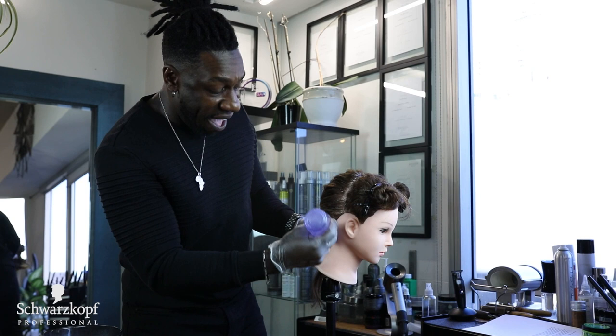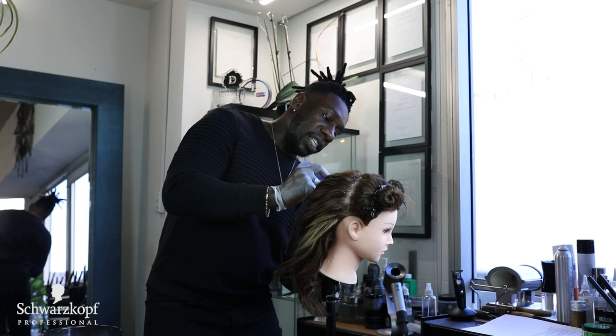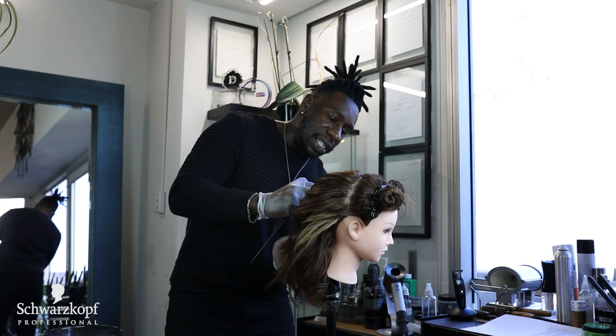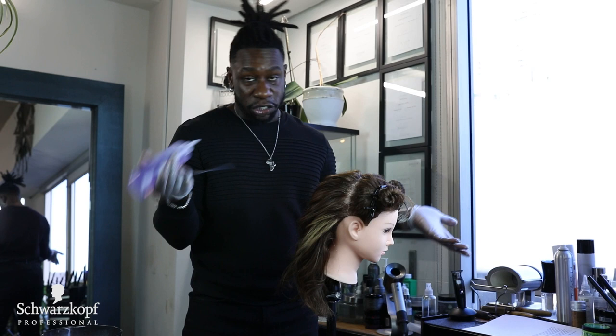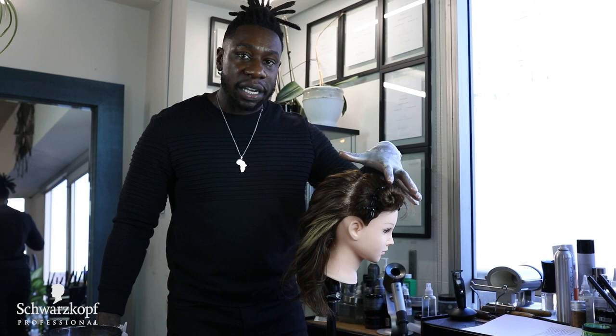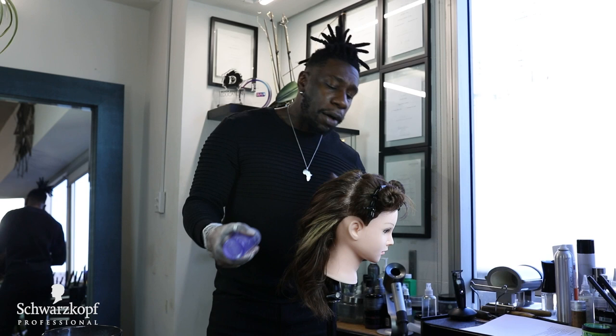When I'm done applying that, I will go and really heavily saturate the hairline. It's very important to saturate the hairline. Some people just put a little dab there and feel like it's okay. That section will sometimes burn prematurely and you don't want the client burning before you've even applied on the whole head. Then you're in trouble because you have to rinse out the hair before you've finished applying in certain areas, and some areas won't be straight at all while another area is totally straight. So you want to be careful about basing thoroughly.